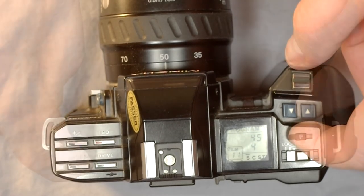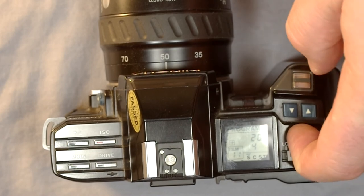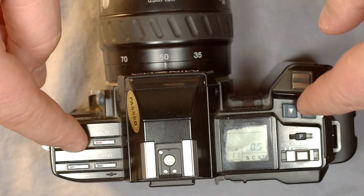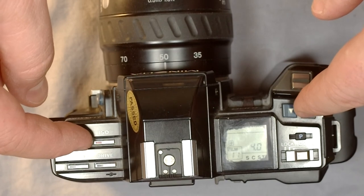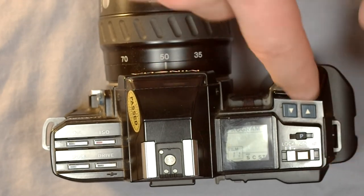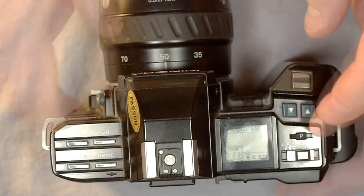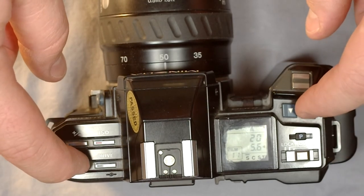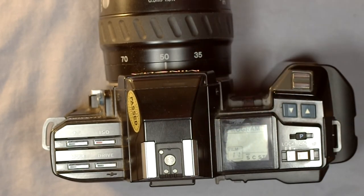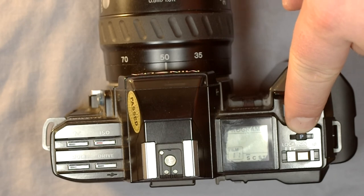In program mode I can adjust the exposure value to 1.5 stops overexposed. Now I'll hit Program Reset and it resets all my settings. What program reset does is: if I'm four stops overexposed and don't want to manually undo that, I just hold down program reset and it goes back to program mode. If I'm in another mode and want to get to program quickly, just hold and release the P button and it takes me straight back to program.